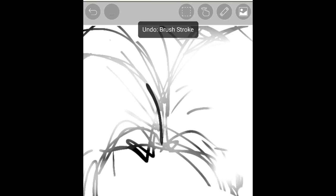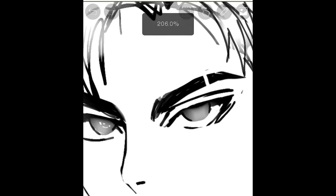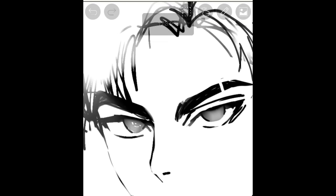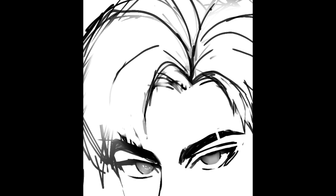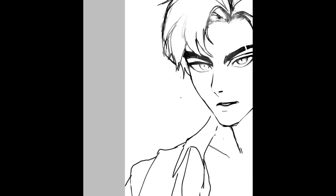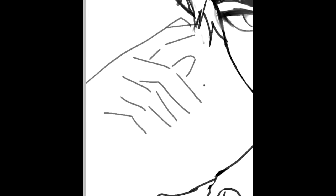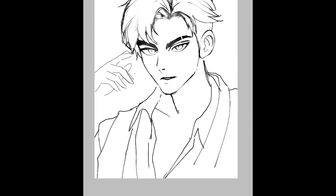After erasing, I redrew the lines again. The pen fade option is an absolute chad — it literally cured my depression. I don't know why it's off by default; you should go try it out. For the hands, I'm just throwing a couple of these lines — these Japanese character-looking lines — then more lines, and boom. It still kind of sucks, but you'll see when we paint it.